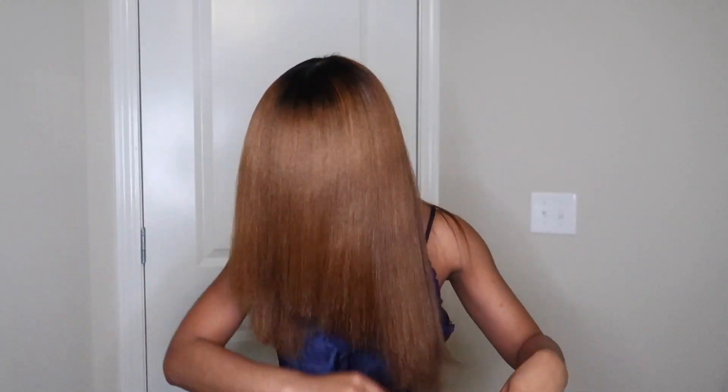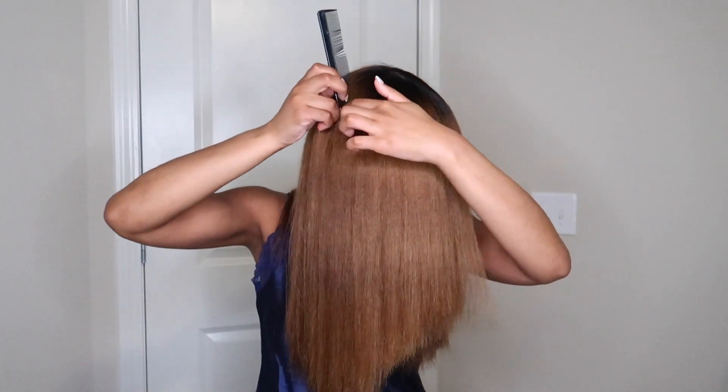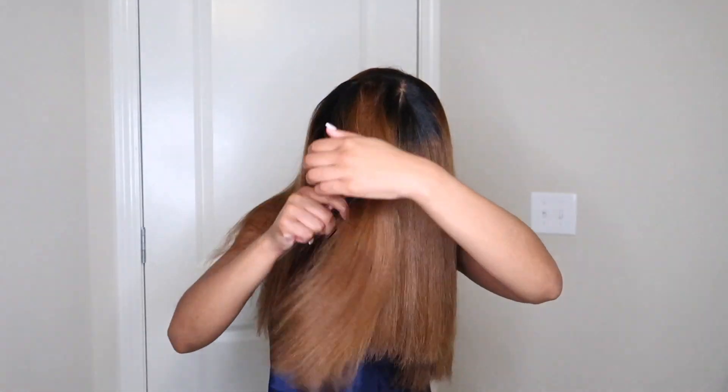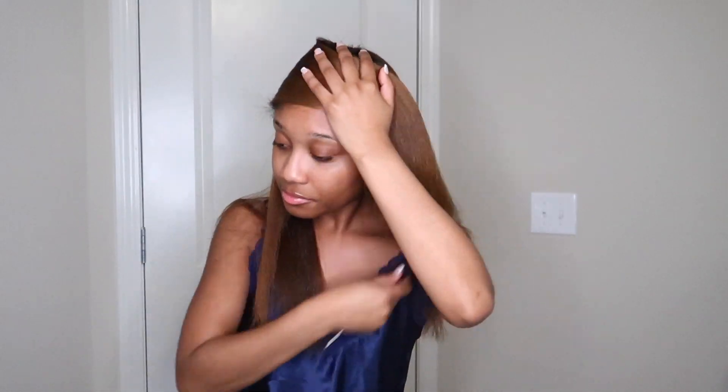Don't worry about your part for right now because you're going to find it when you get ready to take it down again. I like to comb everything forward and part right here at the ear — this is how I'm going to begin the wrapping process. I like to just comb in a circular direction literally around my head. Sometimes I'll take a hard brush and just mold it like that, then take a large bobby pin.